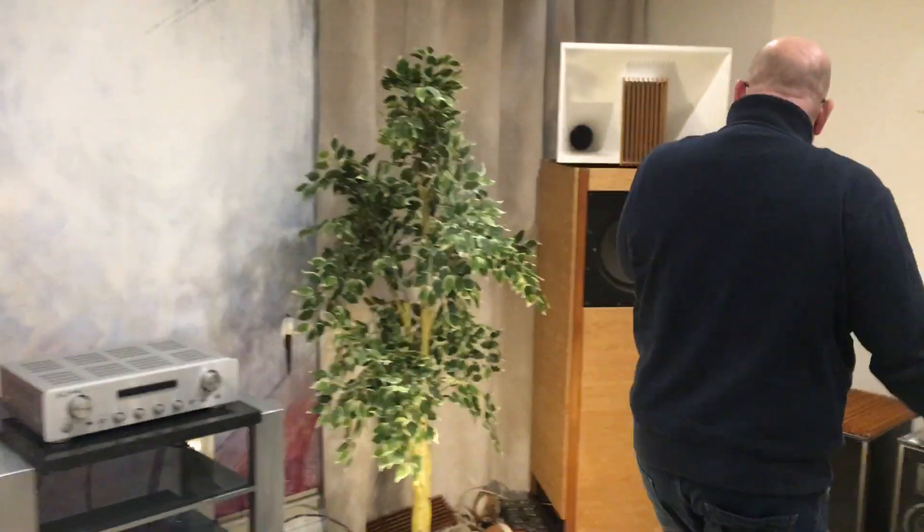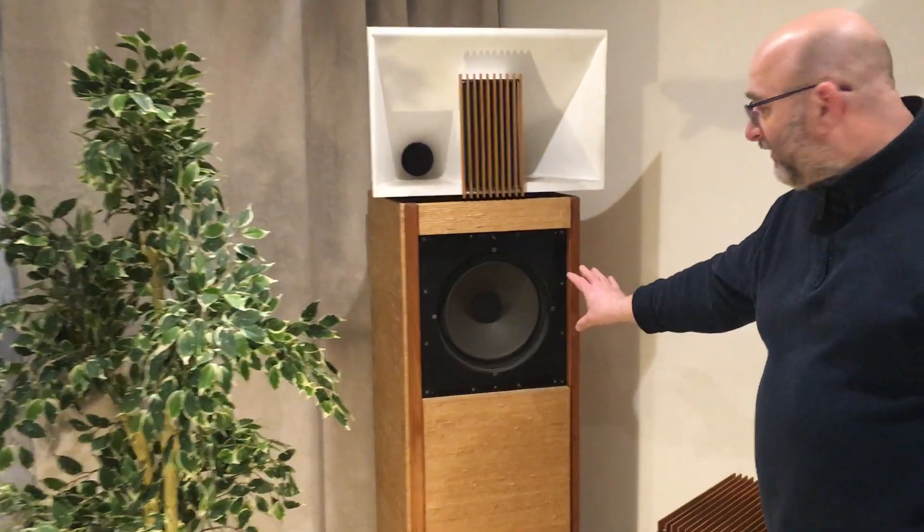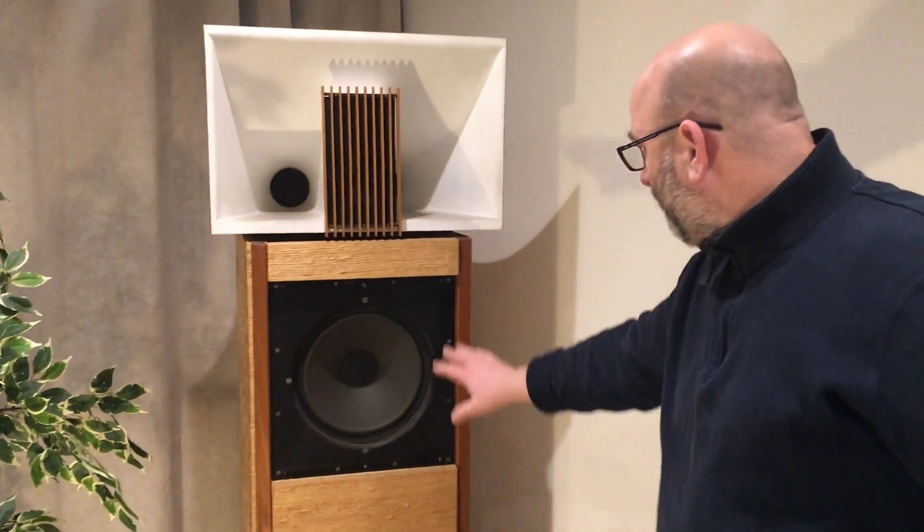If you go to the other one, I've taken the grille off. We have it on a 12-13 inch base here. I think it's probably a Wharfedale driver, or could be a Goodmans, but there we go.